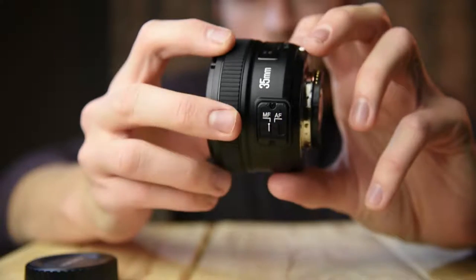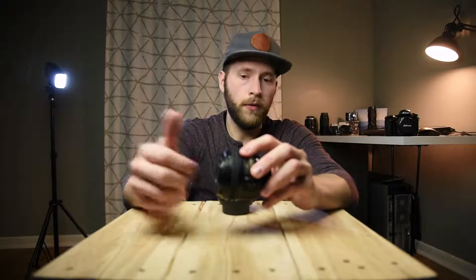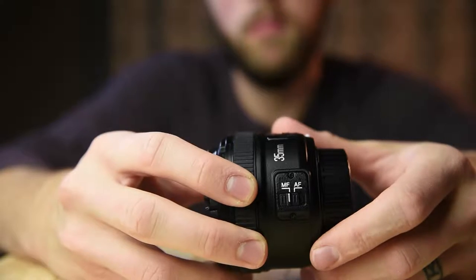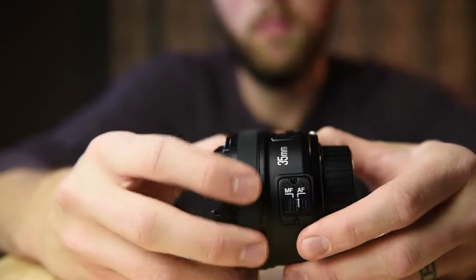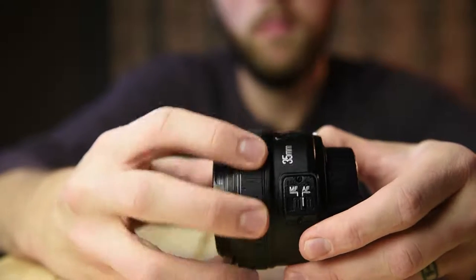It does have an autofocus/manual focus switch on the side. I was actually kind of surprised by the way this works. On most autofocus lenses made in the last 20 to 30 years, when you have the AF/MF switch on autofocus, you can still turn the manual focus ring to manually focus until you go back to autofocus. That's not the same with the Yongnuo lens — when it's in autofocus mode, it's only in autofocus. You can turn the ring all day and it's not going to do any manual focusing. It's only when you switch it over to manual focus that it engages manual focus at all.